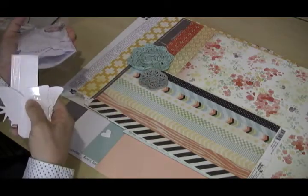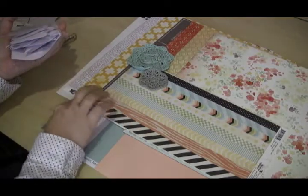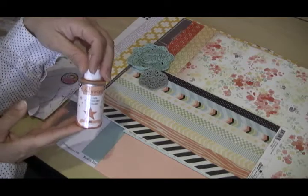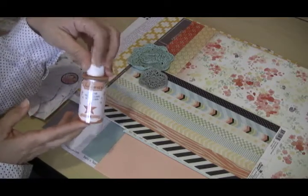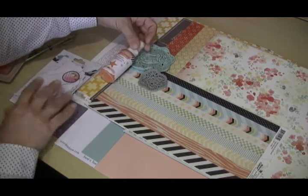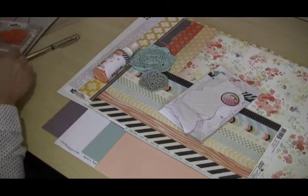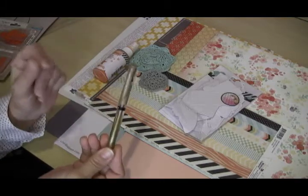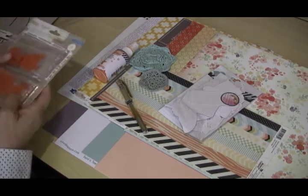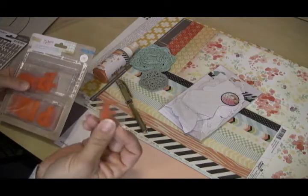Speaking of mists and inks, this month we have included a Heidi Swapp Color Shine — this one is in coral, so it'll incorporate really nicely into the kit. I don't know that I'll color all my resists in coral, but it'll be fun to play with. We also have a lovely gold Uniball gel pen — I love Uniball pens, very pretty.